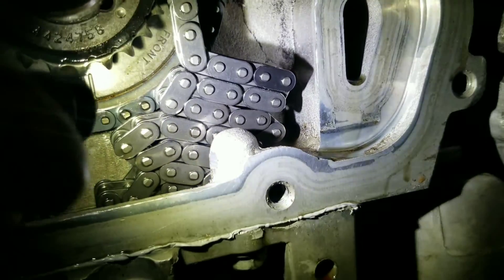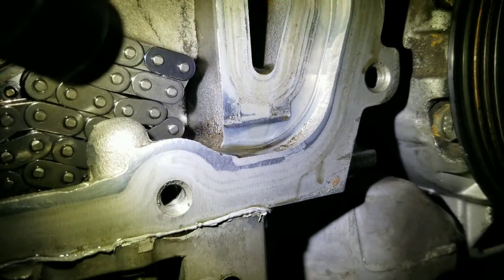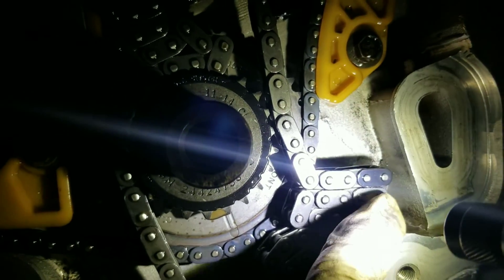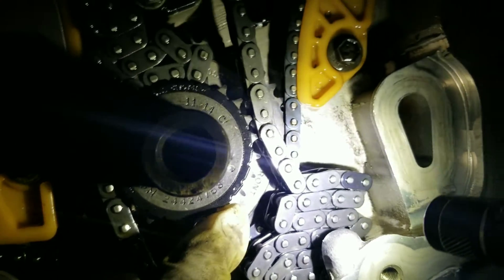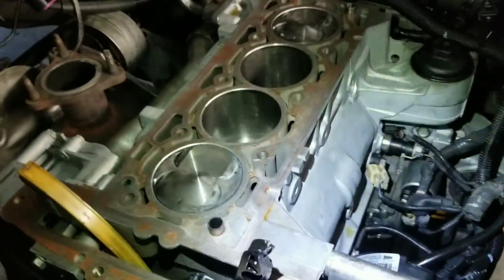So now you'll notice the chain has color links. See the black link right there? That black link is going to have to go right here, right where my finger is — you see right there. The black link goes in here. Let me show you on top what the difference is, because there's one black link on top and the chain has two black links on top. I'll show you once I install the head.